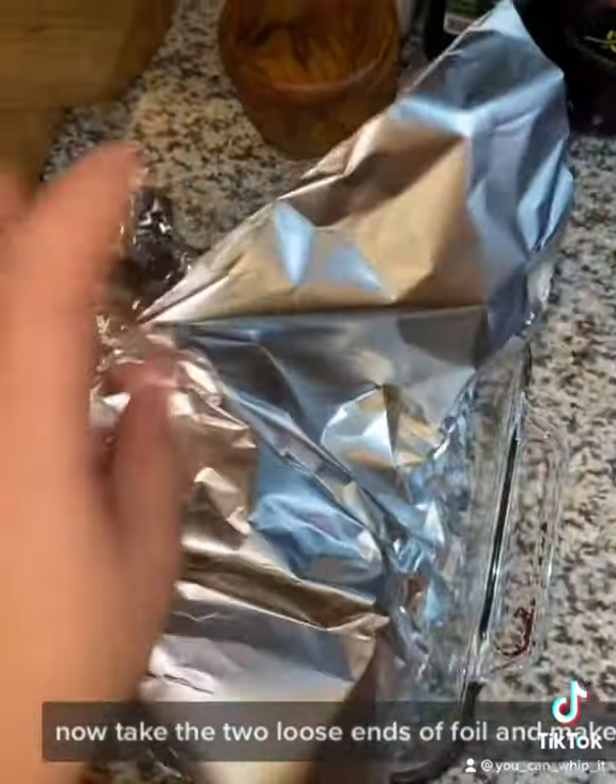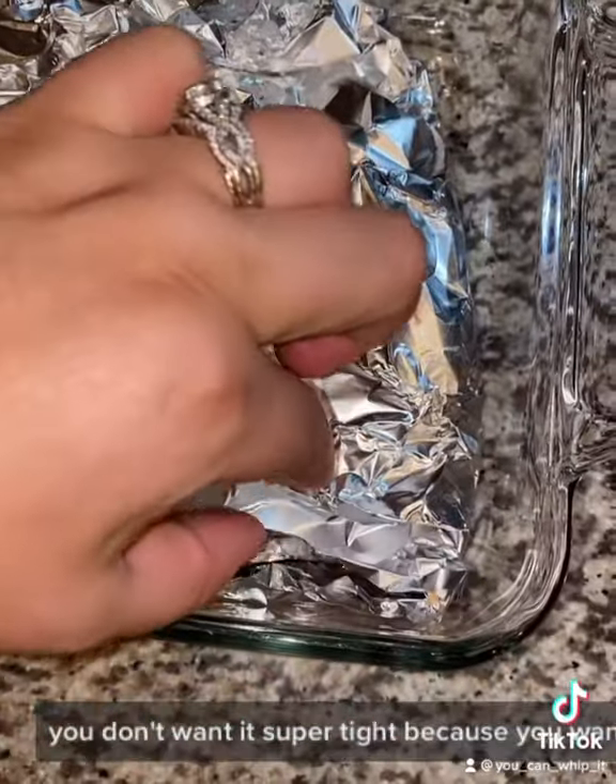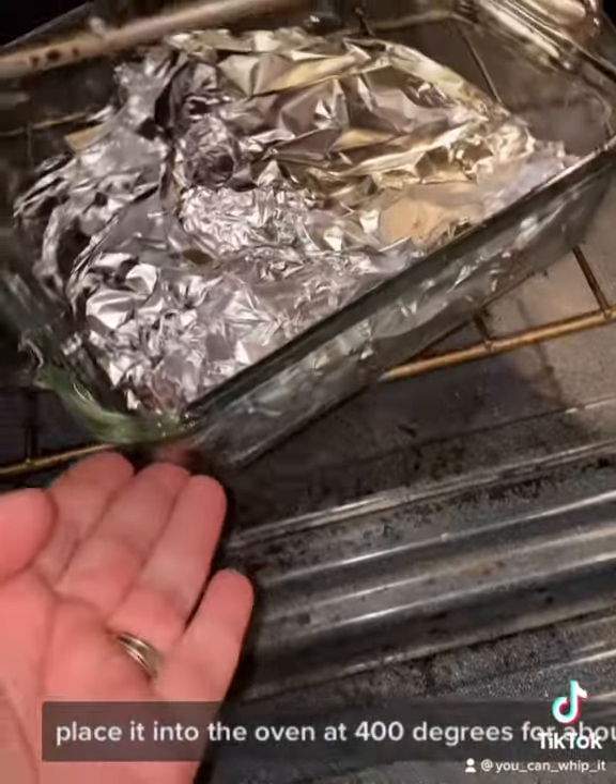Now take the two loose ends of foil and make a packet. You don't want it super tight because you want some of that steam to release out of the sides. Place it into the oven at 400 degrees for about 25 minutes.